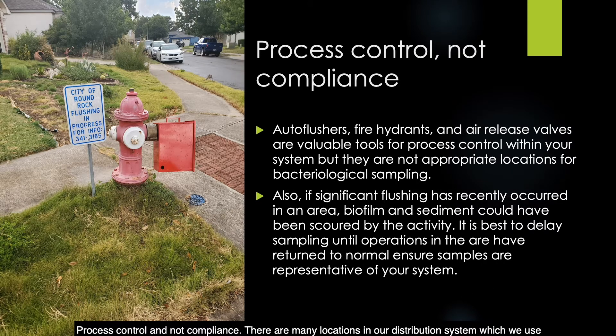There are many locations in our distribution system used for maintenance — these include auto flushers, fire hydrants, and air release valves. They are all valuable tools for process control, but they are not appropriate locations for bacteriological sampling. Also, a word of warning: if significant flushing has occurred in an area, biofilm and sediment could have been scoured by the activity. It is best to delay sampling until operations in the area have returned to normal to ensure that samples are representative of your system.